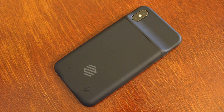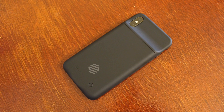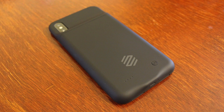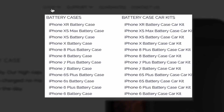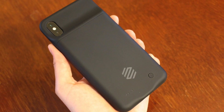What's up guys, it's Tommy here. Welcome back to the channel. In this video we're going to be reviewing the Zomo battery case for the iPhone XS Max. Although I'll be reviewing this battery case for the iPhone XS Max, this case is also available for older iPhones as well.